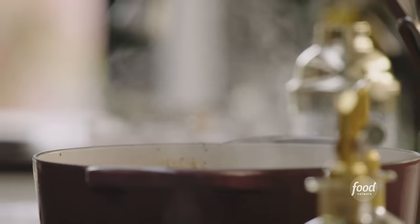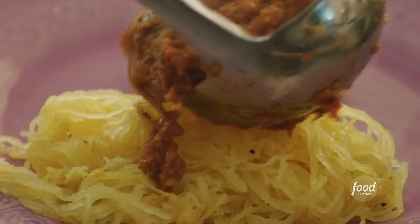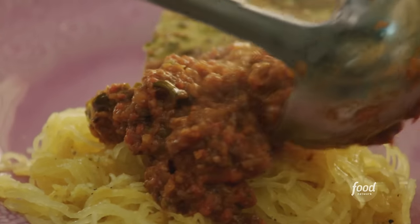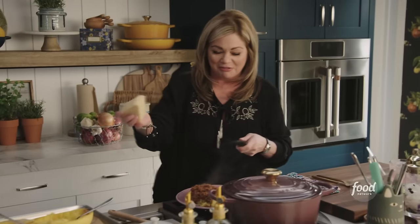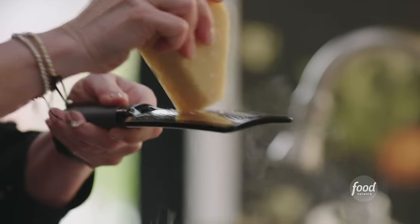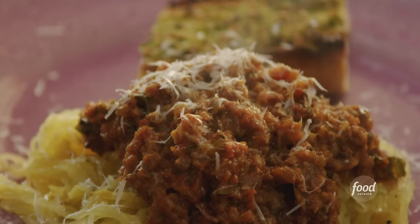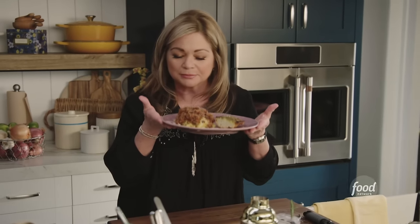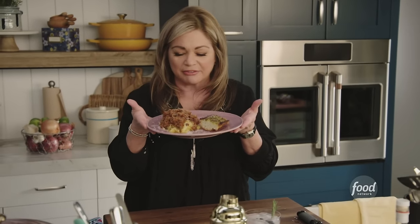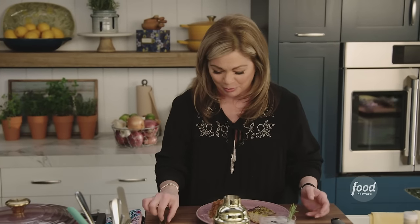That aroma is just so luscious. Ladle the bolognese right on top of your spaghetti squash. You always got to top it off with cheese — look at the cheese just melts right into the bolognese. It's so pretty. I haven't even eaten it yet, and I can smell that it is just going to be divine. All made with fresh summer veggies — a beautiful thick bolognese.